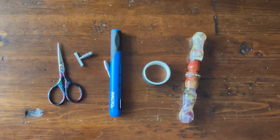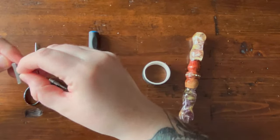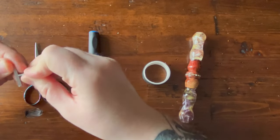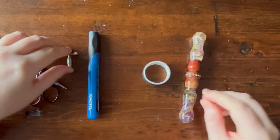Before I sit down to diamond paint, I thought I would film this short video. What I'm going to show you today is how to make your pen tips fit into your diamond painting pen.